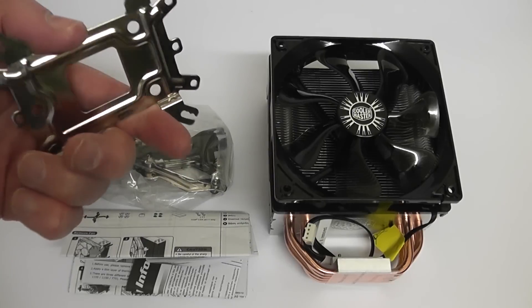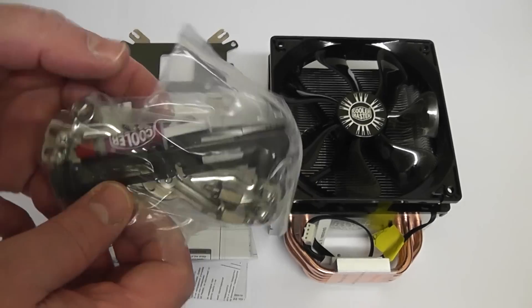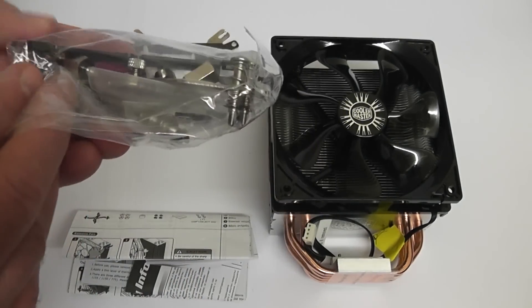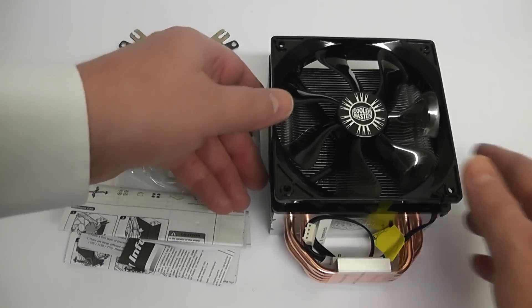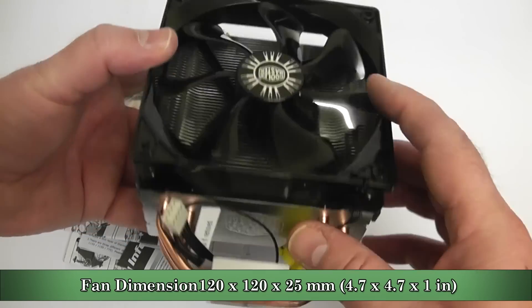Here's what you get for your money: you've got your back plate which goes on the back of the motherboard, your bracket, and all your bolts and screws. It also comes with free thermal compound, which is a really nice touch from Cooler Master — and it's pretty decent compound as well. You've also got your user manual.